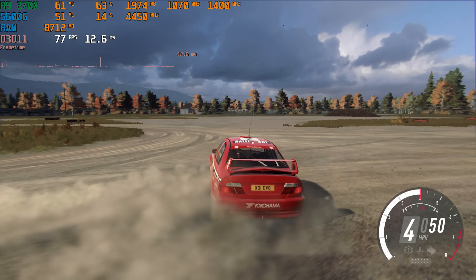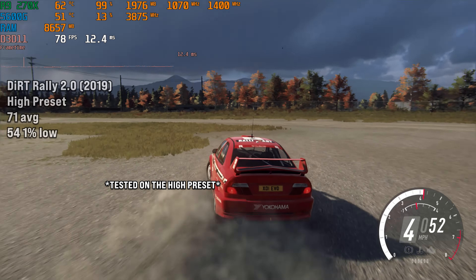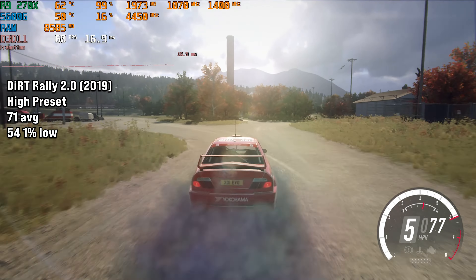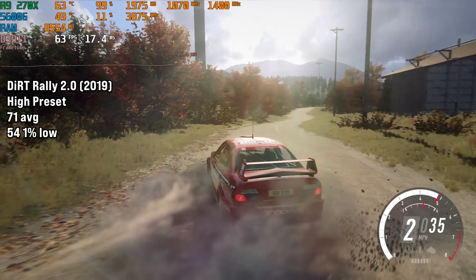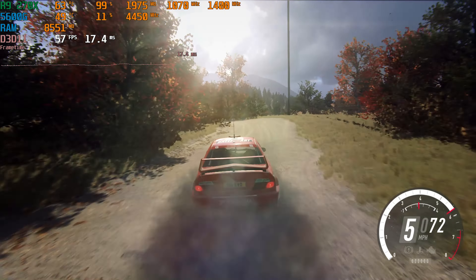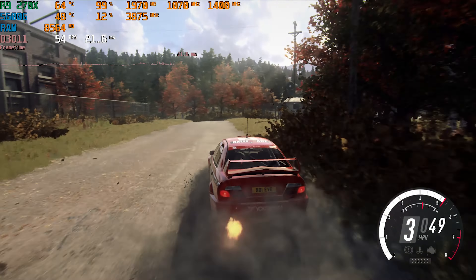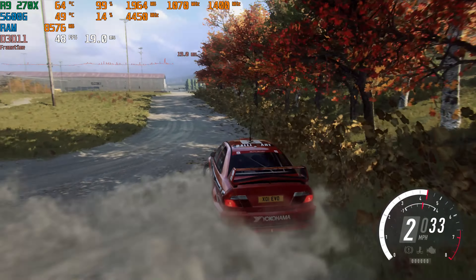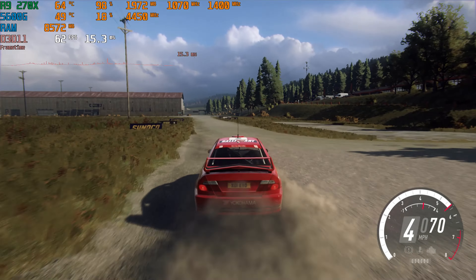Dirt Rally 2 is another Codemasters game and we managed to get away with the medium preset here. It netted us 71 FPS on average with 54 FPS for the 1% low, tested in the Dirt Fish area. This is good performance — the game was very smooth and the FPS drops weren't really present despite what the 1% low average suggests. This is what I'd recommend playing the game on.